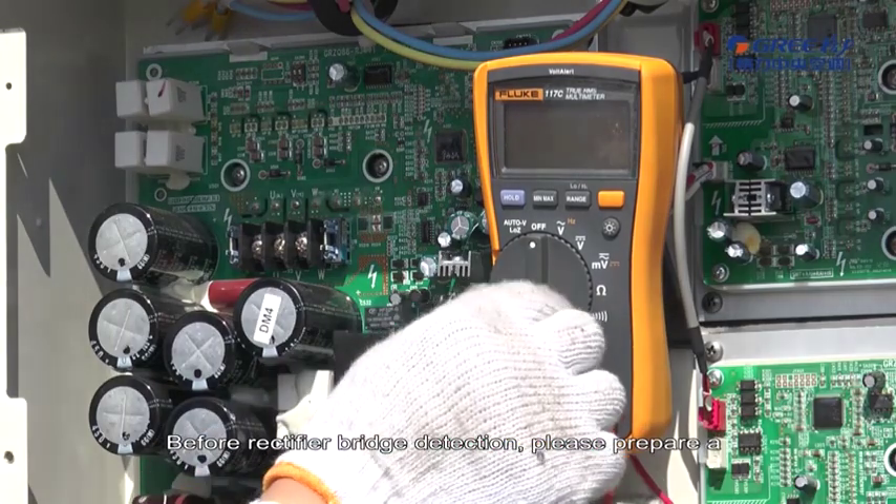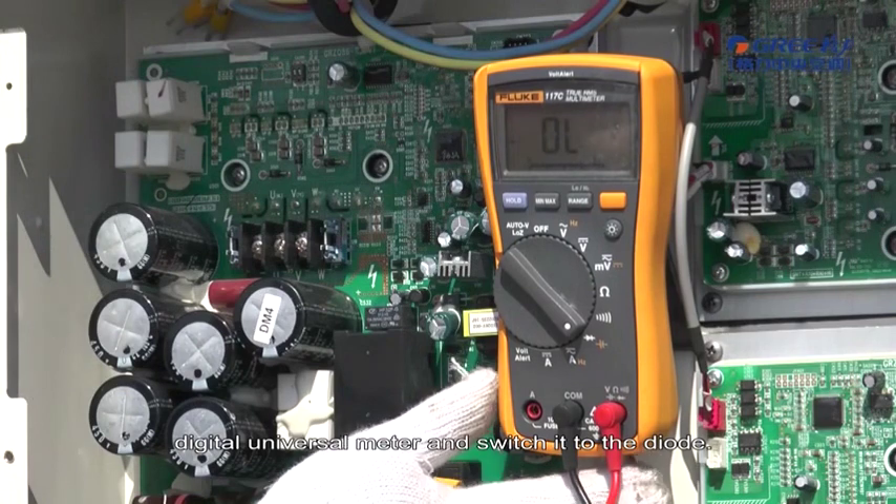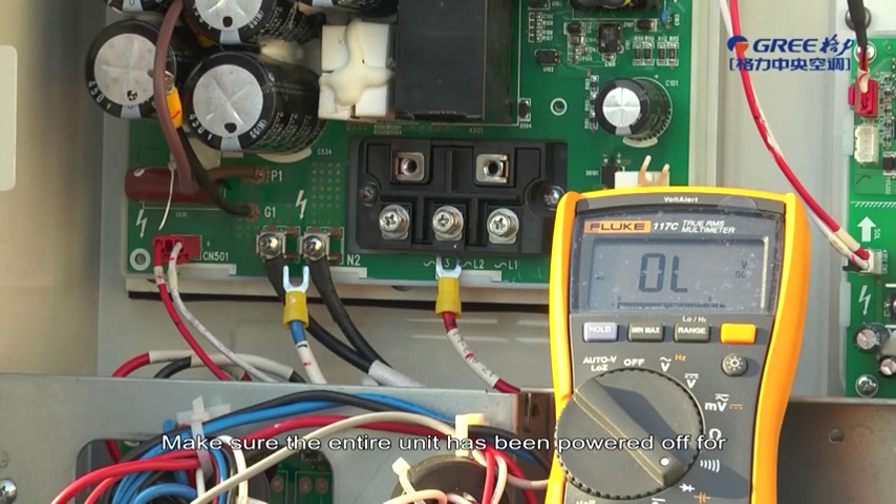Detecting Rectifier Bridge. Before rectifier bridge detection, please prepare a digital universal meter and switch it to the diode setting. Make sure the entire unit has been powered off for at least 2 minutes before detection.